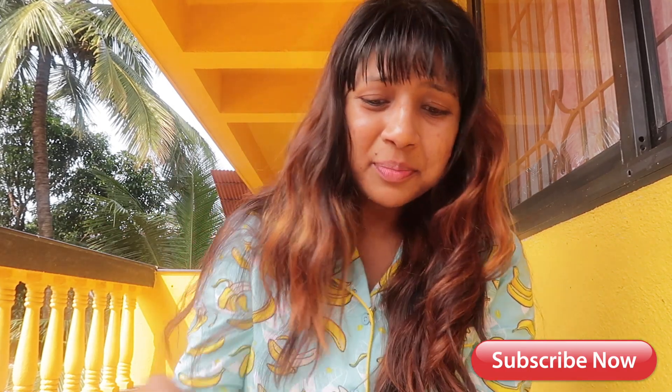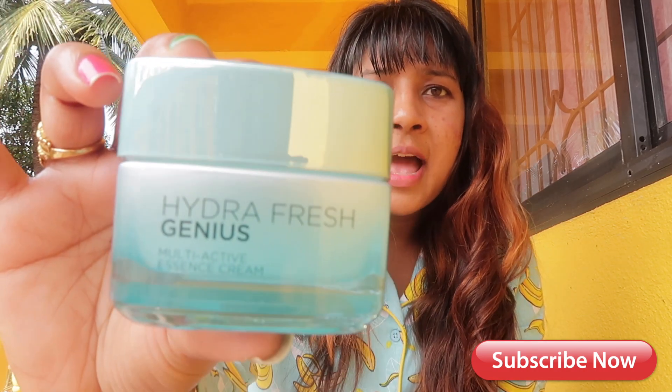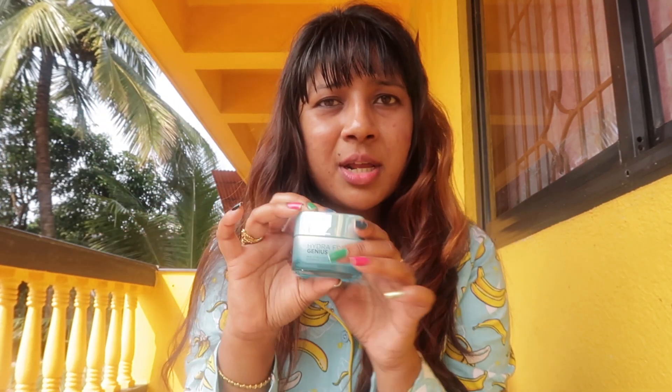I am going to apply the L'Oreal Hydra Fresh Genius Moisturizing Cream. Hydration cream is very very important for the beach, because whenever applying makeup specially at the beach or going to the mountains, skin gets very dry and skin cells need a lot of hydration. So make sure to apply a hydration cream before applying any makeup. First I am going to apply the hydration cream on my face.